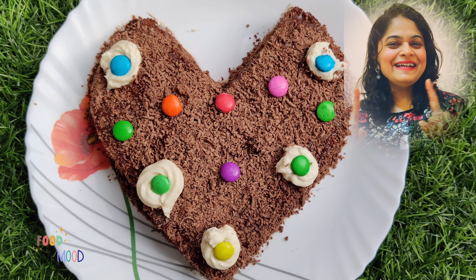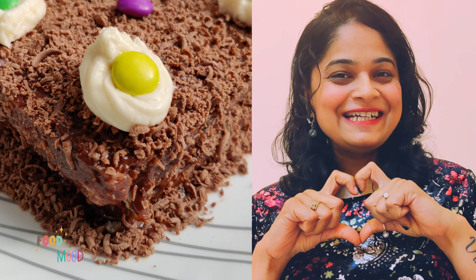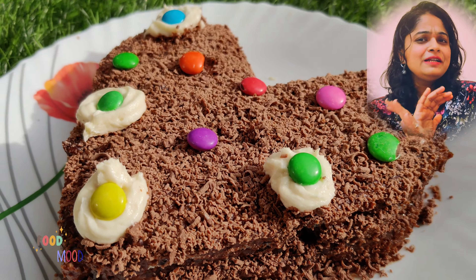Hello friends! No baking, no cooking — only in 10 minutes you have prepared a beautiful heart-shaped cake with the help of bread, biscuits, jam and Cadbury. That's all.